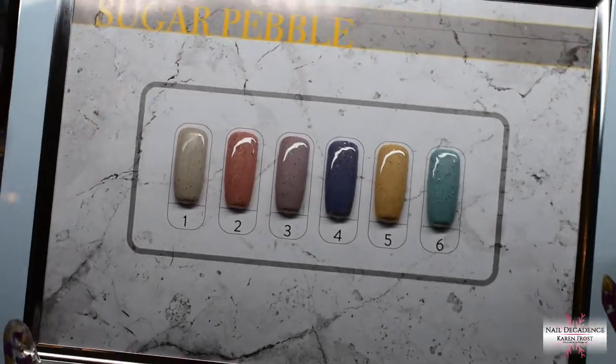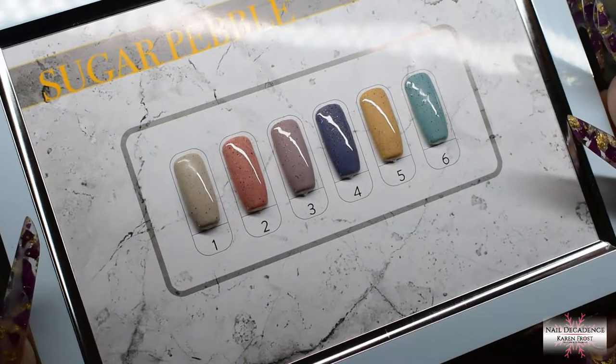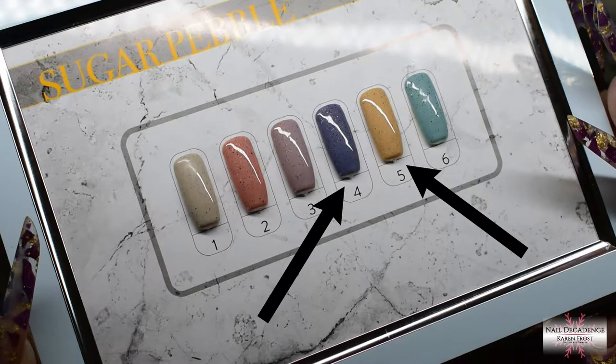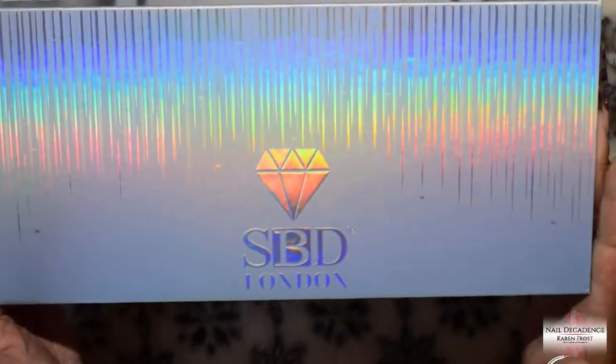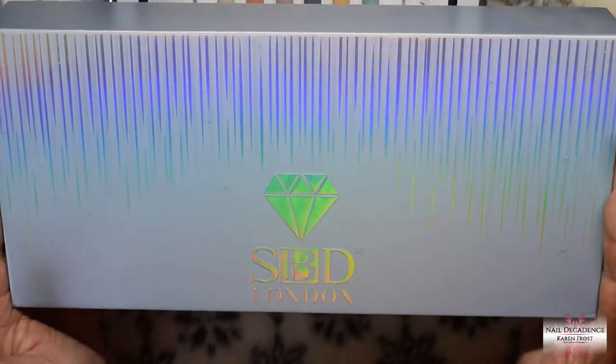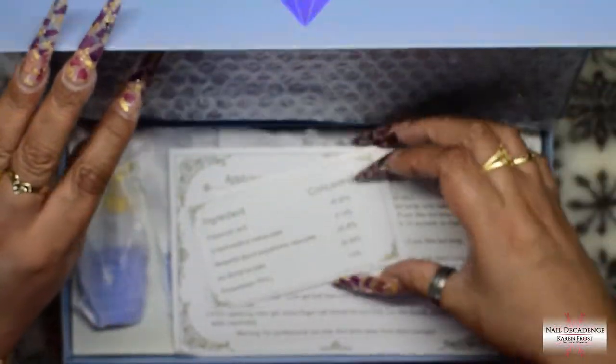Hi my lovely frosty fam, it's me Karen Frost here at Nail Decadence and I've got another video for you. I'm using the Sugar Pebble collection from SBD London again and as you saw, those two are the ones I'm going to be using — number four and five in this set.